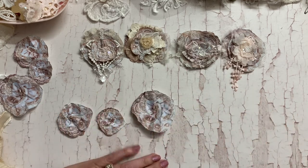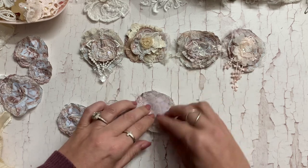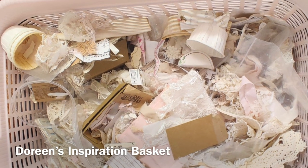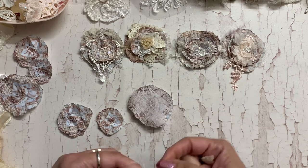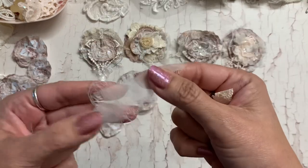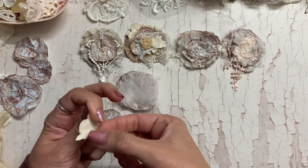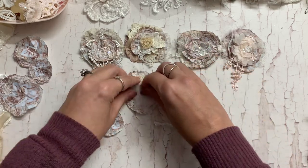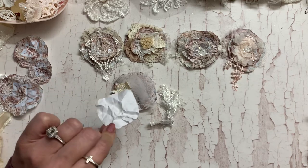Let's put one of these together. I'm using Doreen's scrap inspiration basket over here — lots of goodies to grab from. Look at these: just a piece of sheer pink fabric, some chiffon, and then here's some doily scrunched up. I'm just putting that in there. I've scrunched them up and then opened them up — I didn't wet them or anything, I just scrunched them.